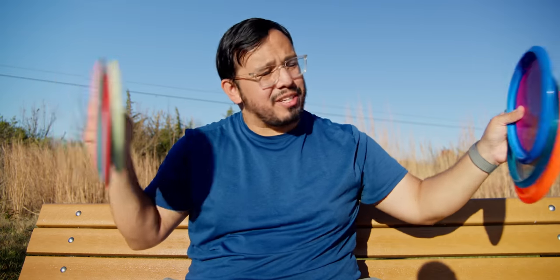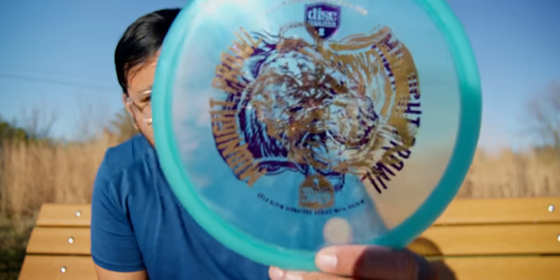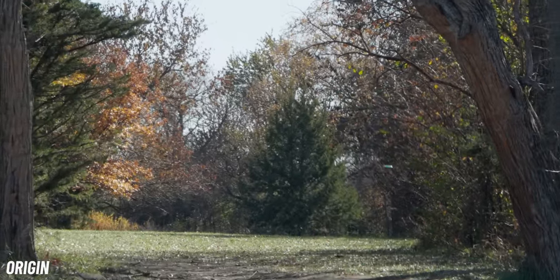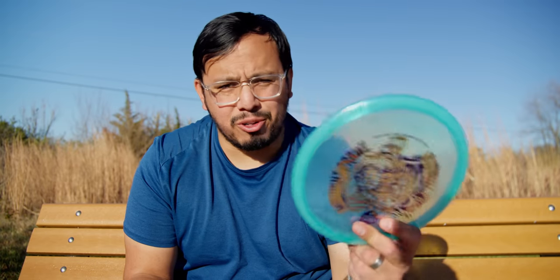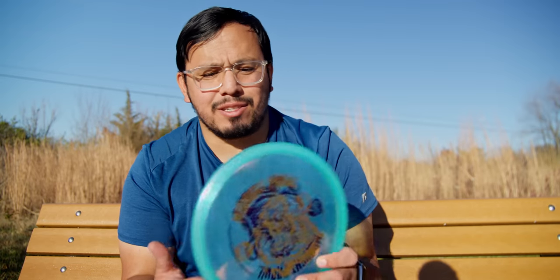Out of these two discs I really do believe the MD-1 is the better option for covering the most skill ranges in the game. Now, the best beginner disc I would say is probably the Origin — these are a little bit more understable than MD-1s, they glide a little bit more and have a shallower feel. But I believe the Origin is one of the best beginner discs out there, and you never grow out of it. When you do get a faster arm speed it moves into that understable mid-range slot, but pros like Kyle Klein still throw it.